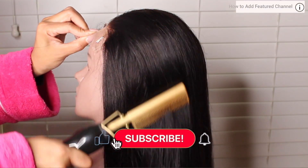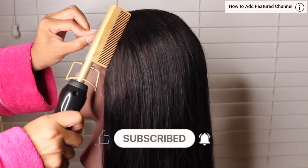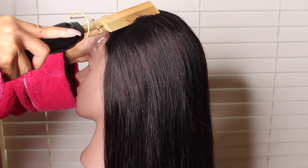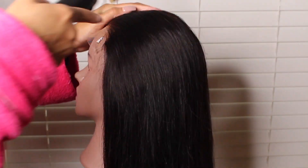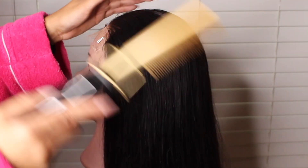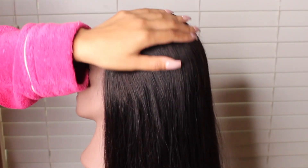I then went in and started to press the hair with the pressing comb. I have it on the highest setting — this pressing comb doesn't get as hot as I'd like, but maybe it's hot enough. What I'm doing is trying to flatten the hair all the way around because we don't want our wig to look big and bulky.